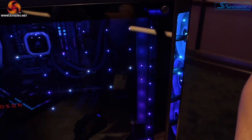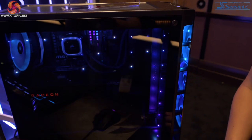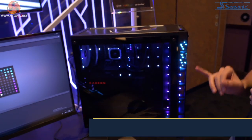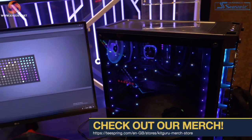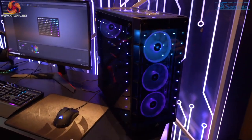Corsair tells us that this is not an easy process to do, so it's still quite early in the development stage. But the hope is that some of the higher end, more premium cases can have these LEDs in them with maybe a hundred dollar or so premium. I must say it looks absolutely excellent.